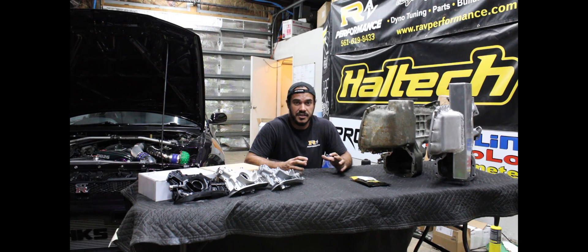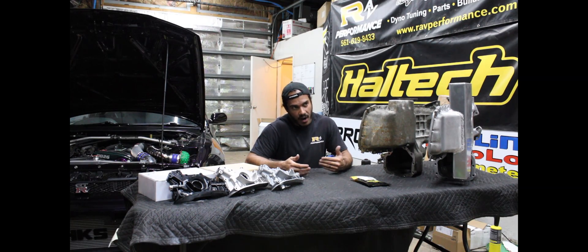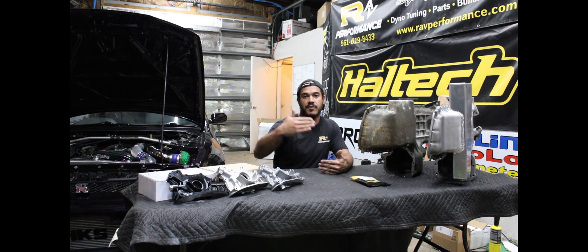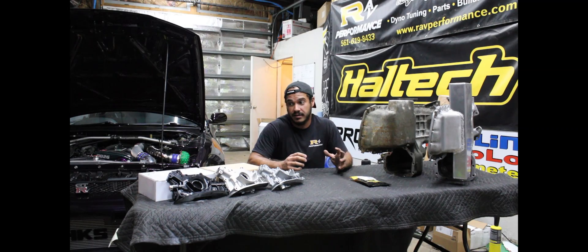This information is something I've accumulated over years of doing this — logging, testing, and seeing what works and what doesn't. Whenever we had a failure, always analyzing why that failure happened, figuring out the root cause, and then doing something to remedy it for every single car moving forward. So enjoy. This is a lot of information and probably a fairly long video, but you should learn something.